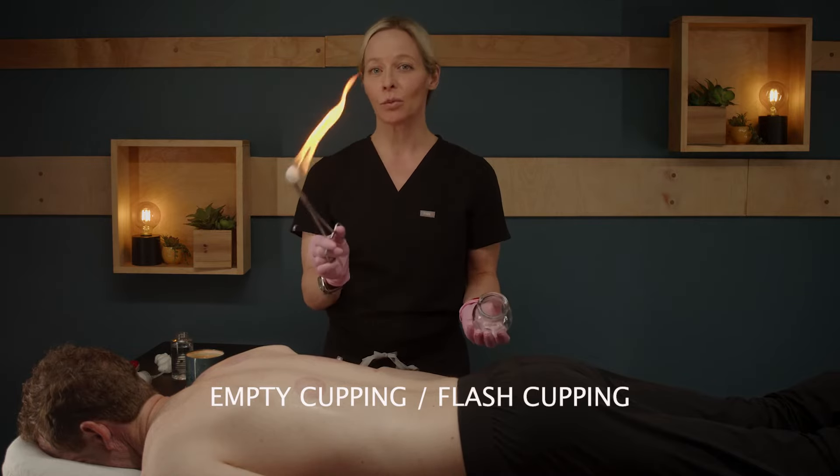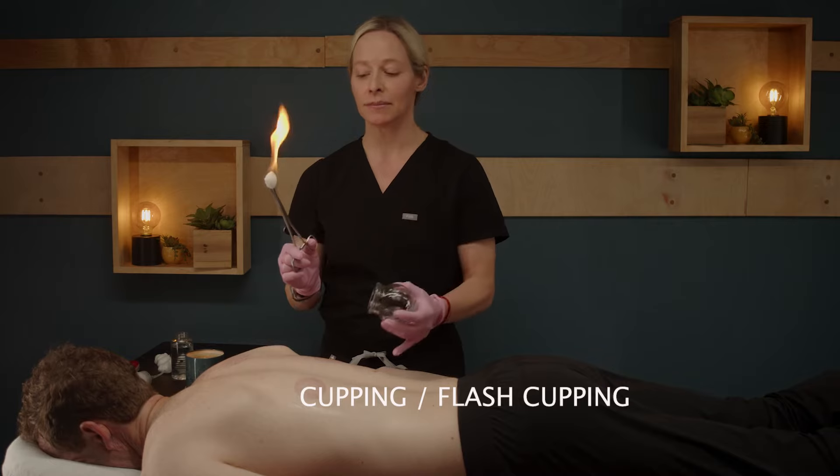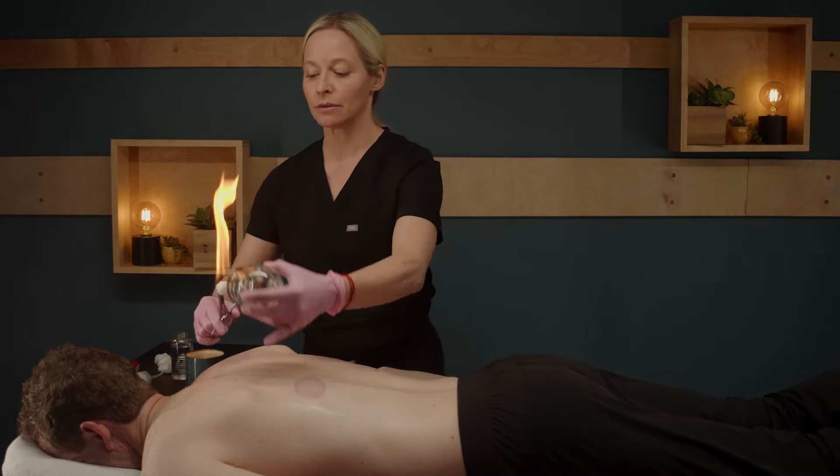I'll go ahead and demonstrate the technique here. I have just one cotton ball — a medium cotton — and six medium-sized cups. You're going to put on all of your cups really quickly.